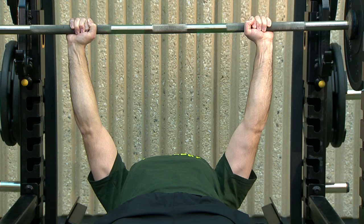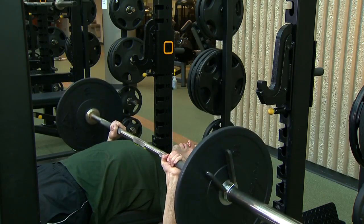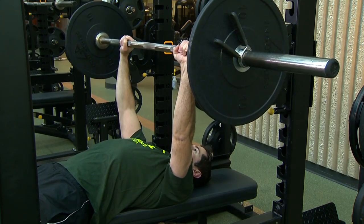Make sure your thumbs are wrapped around the bar. Keep your feet firmly planted on the floor. Slowly lower the bar straight down to the middle of your chest. Do not let the bar bounce off your chest.